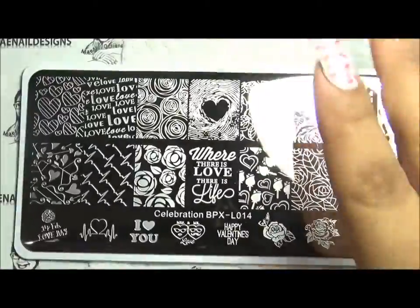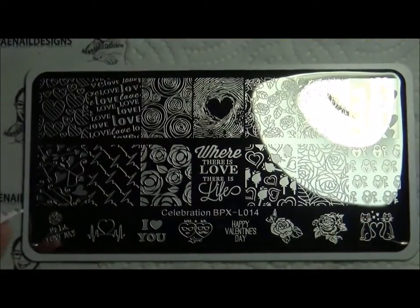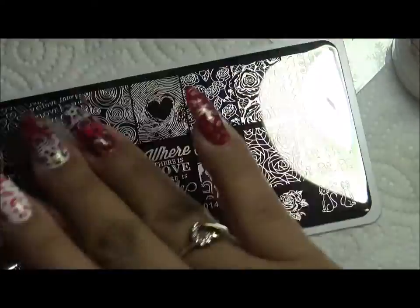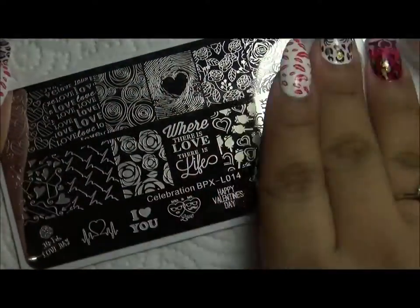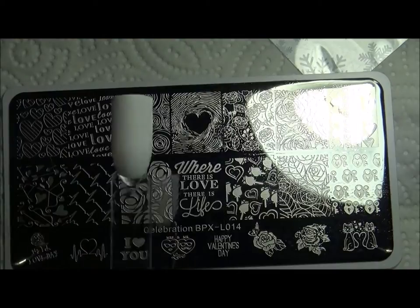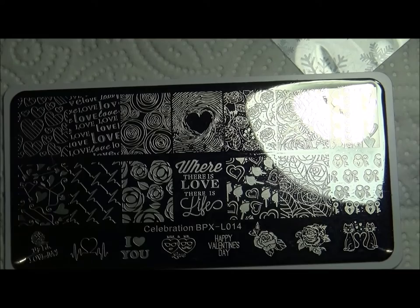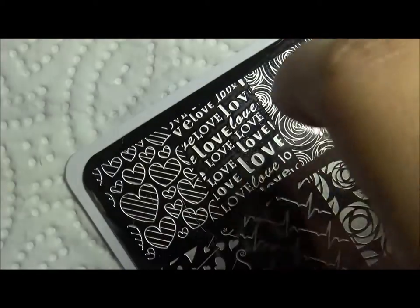The first thing I do is clean the plate before I use any stamping plates. I get a cotton ball and some regular nail polish remover — not acetone. That's what I like to do first. Then I'm going to use some swatch sticks to swatch out some of the designs, and if you'd like to know the colors I used I will list them below.